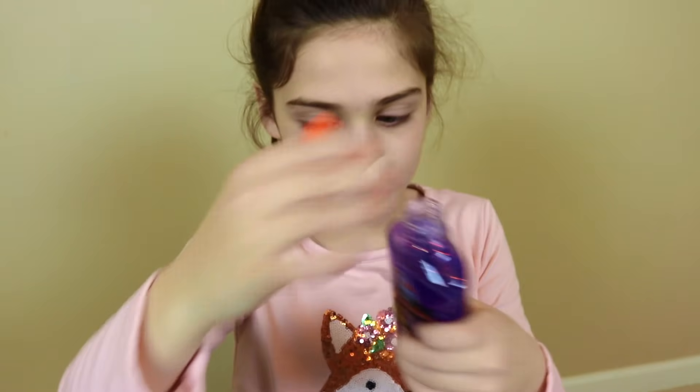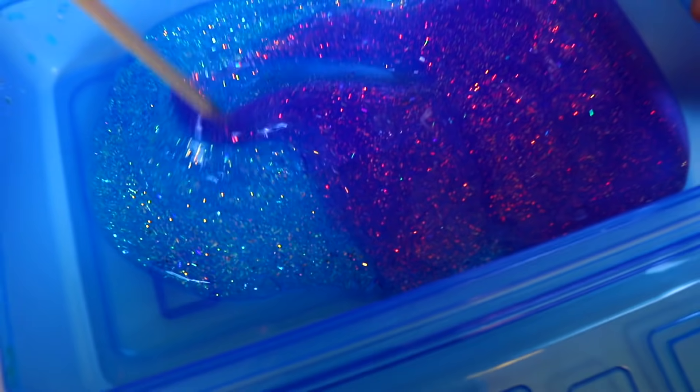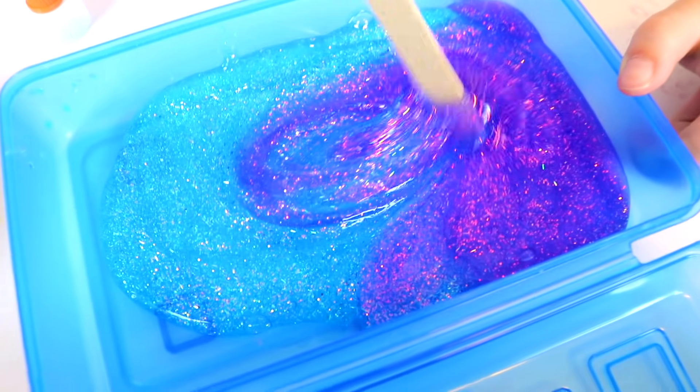Now I'm going to mix in some purple. Let's uncap it. Now time to pour it in. Guys, look how cool this is. I think I'm going to mix it up now. Let's get started. This is so cool.